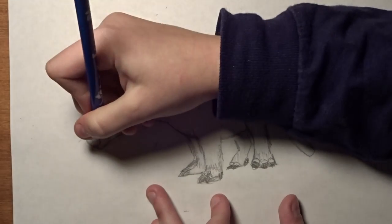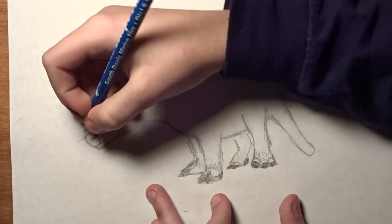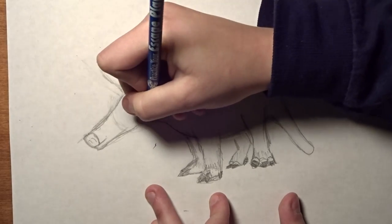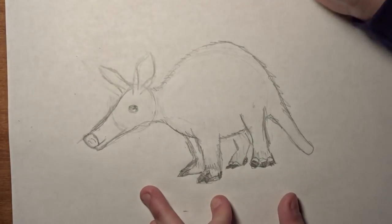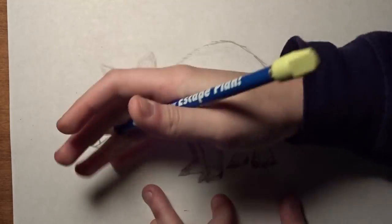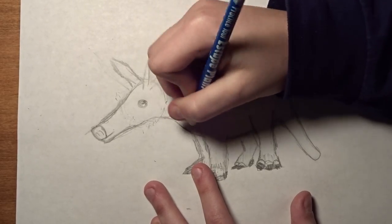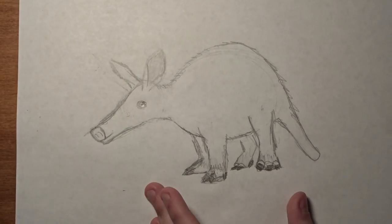So now what you want to do is kind of curl up the lips on there. We're going to need to define the head a bit more. You can shade in the inside of the ear like that. I'm going to erase all of our guidelines.